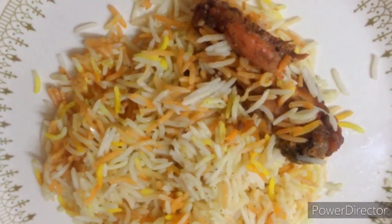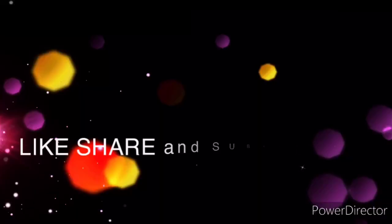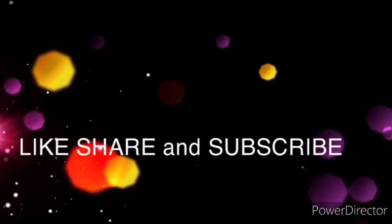Please like, share and subscribe. Thank you all.